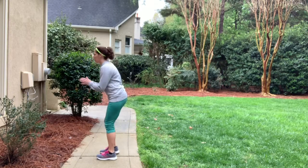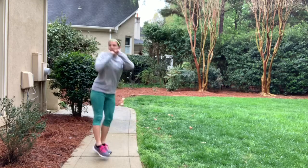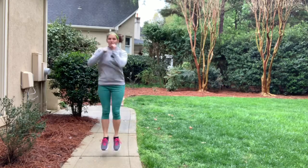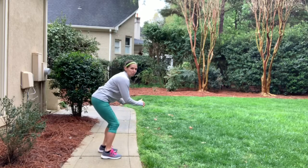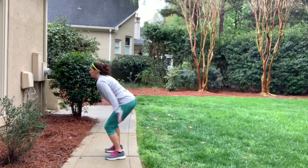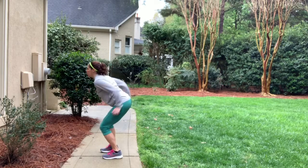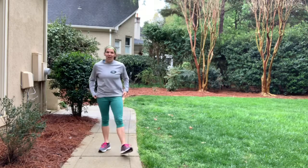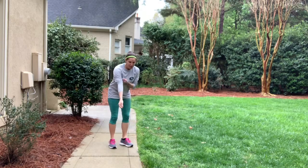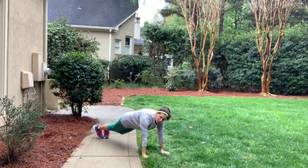Back to those 180 twists — ten of them again. Try to land all the way twisted; don't twist when you land, land already twisted. Ten — all right, back for some mountain climbers. I'm going to make sure I don't slip this time. Thirty of them, here we go.